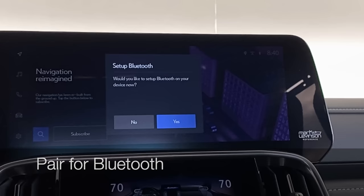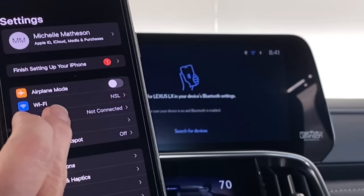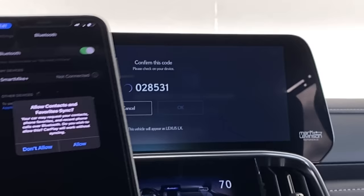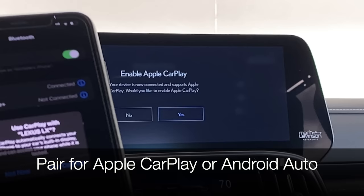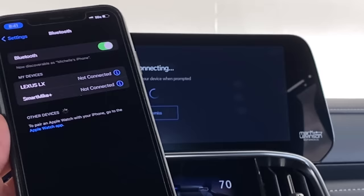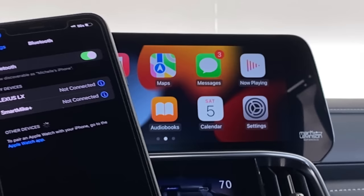Now set up Bluetooth. The car is ready — click yes, go to settings on your device, select Bluetooth, and look for the Lexus LX to appear. Touch 'Lexus LX' and wait for pairing prompts on both the phone and vehicle. Allow access to favorites, contacts, and call history. Since this is the primary device for my profile, also allow Apple CarPlay or Android Auto connection — just click permission on both the vehicle and the phone. Now our primary driver profile is connected and Apple CarPlay launches instantly.